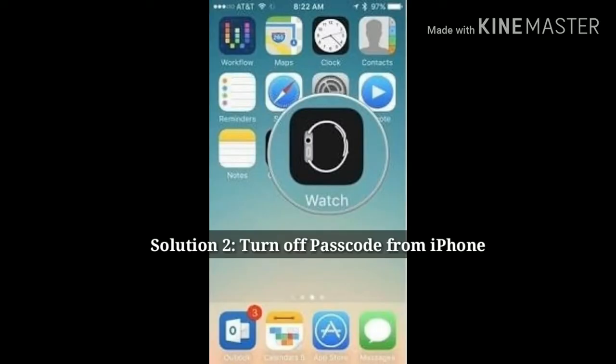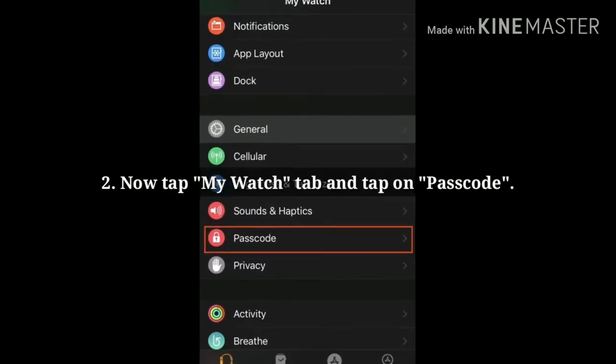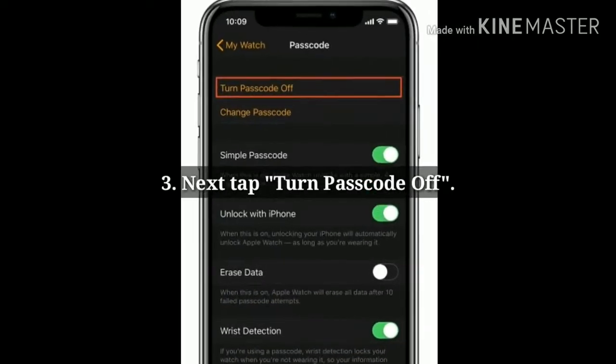Solution 2: Turn off passcode from iPhone. Open the Watch app on your iPhone. Now tap the My Watch tab at the bottom and tap on Passcode. Here, tap on Turn Passcode Off.